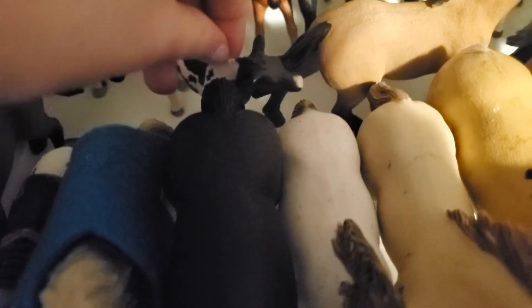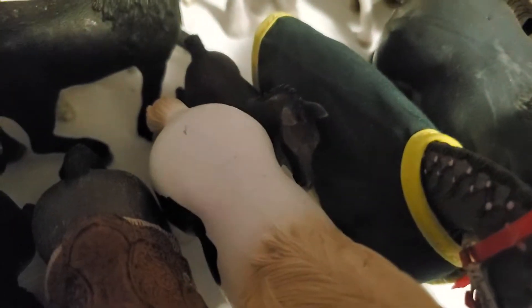Then here we have this girl — I can never remember her name, but she's really pretty and I love her blue eyes. Then we have these horses that are just kind of shoved in here because I had no room. I forgot about Gracie because she was shoved in the back — she's a cute little filly.